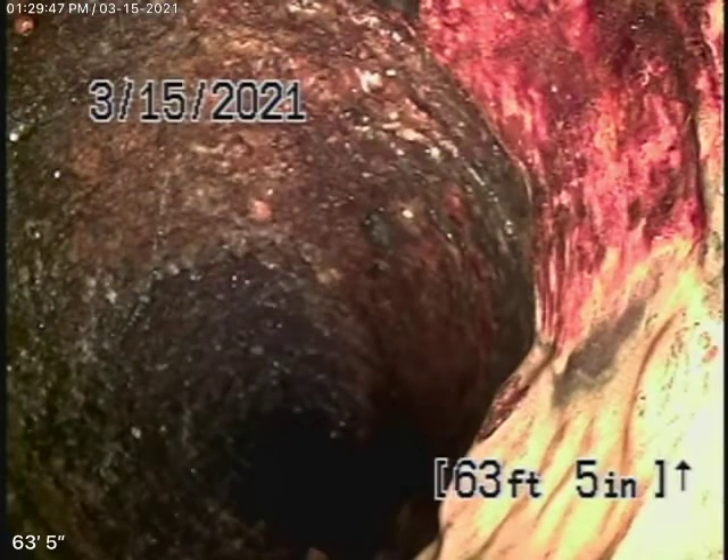We're here at 1169 Angela Drive in Beverly Hills. The only clean-out available to us was this 3-inch clean-out located in the basement of the house. You can pretty much stand up here. It's right behind the washing machine, the laundry room over here.